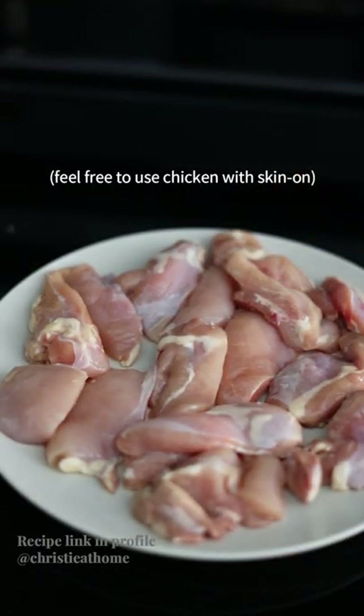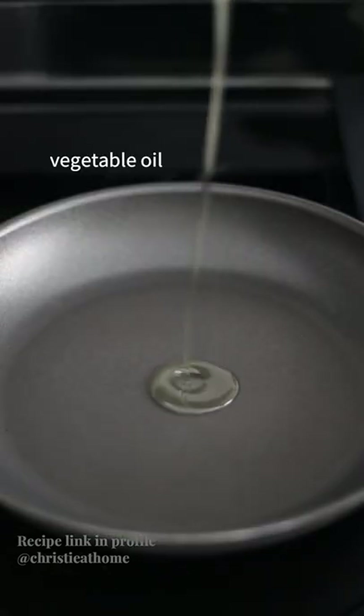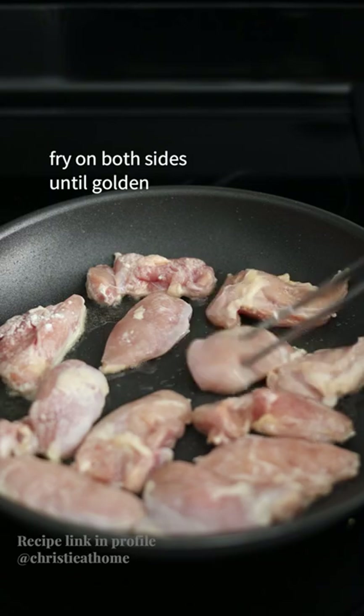To your sliced chicken thighs, lightly dust both sides with cornstarch. Over medium-high heat, add vegetable oil and your chicken. Fry on both sides until golden.